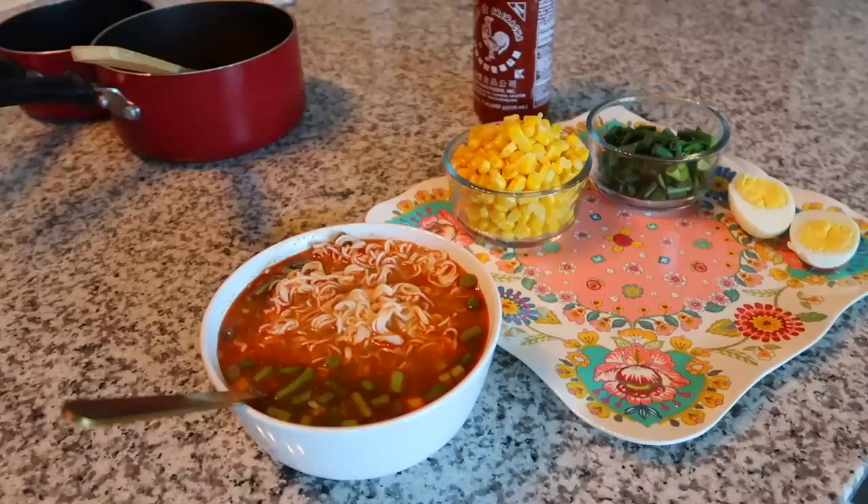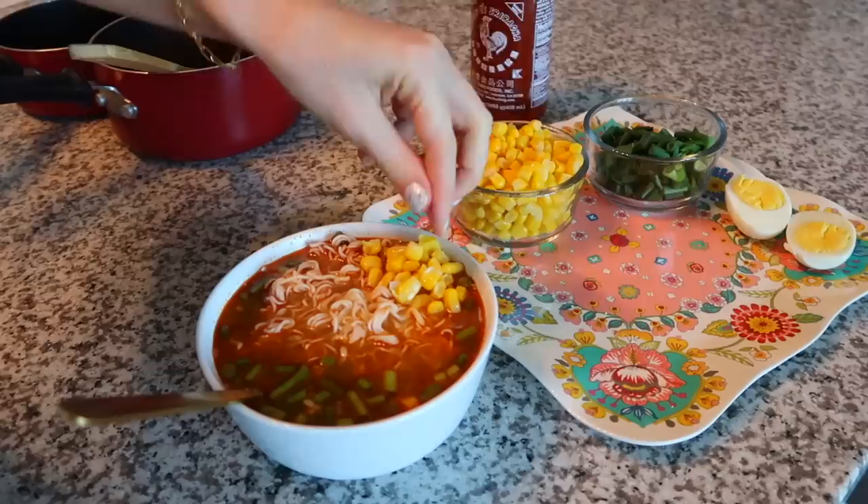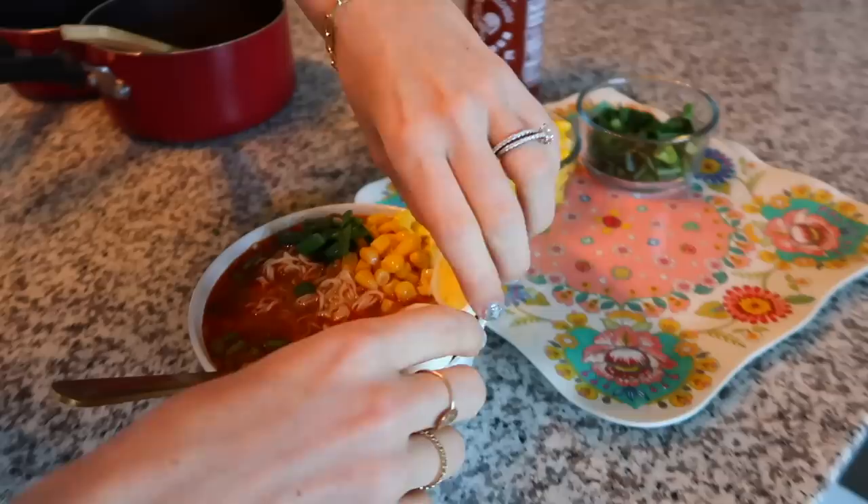Now I'm going to top with some corn — mine is just from a can, but you can do fresh or canned either way. It looks so tasty, I'm getting hungry. We already have a good amount of green onion in there but I'm adding a little more, and then of course our egg.